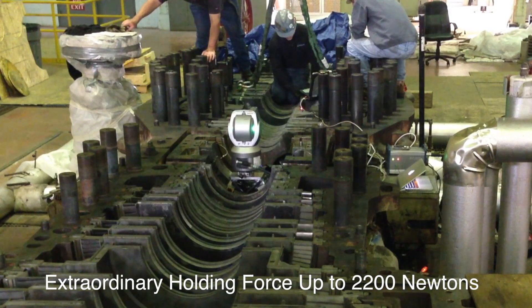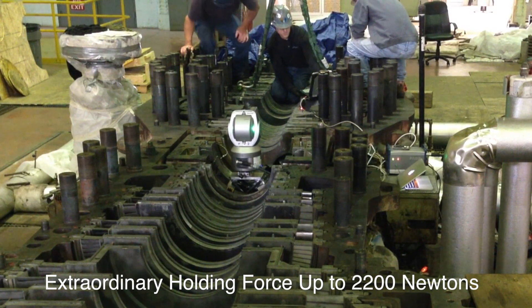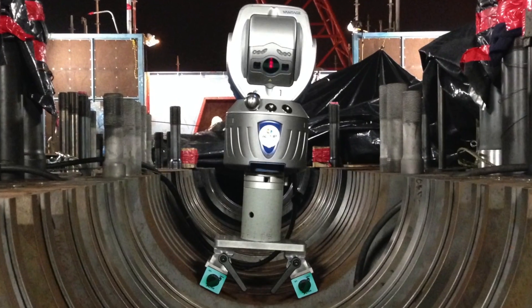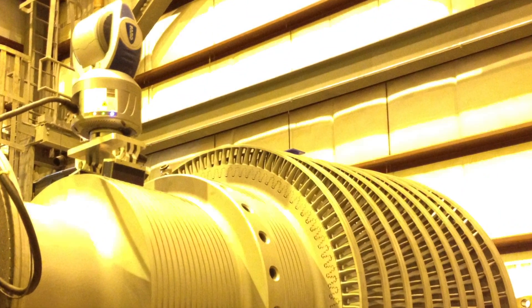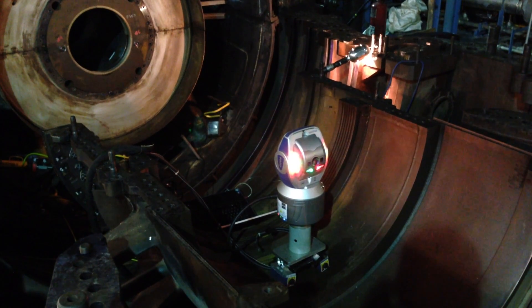Equip's team of engineers solved these issues by creating a unique mat base, allowing the user to adjust the contact of the mount. This feature enables the mount to affix itself on boards, pipes, and uneven surfaces. It's an innovative design which lets you place your laser tracker CMM in areas that were previously inaccessible, adding versatility and quickening the measurement process.